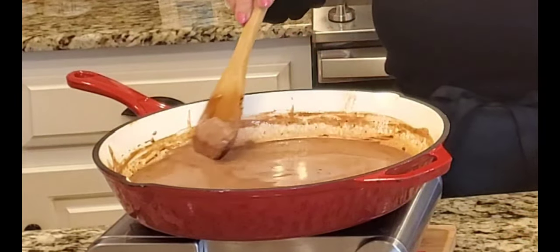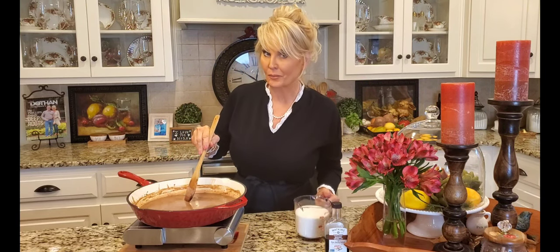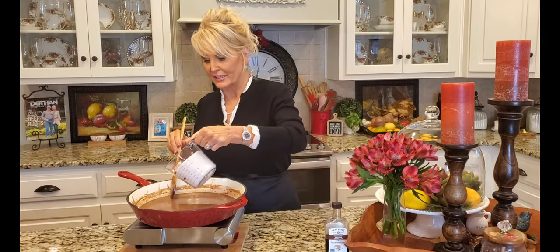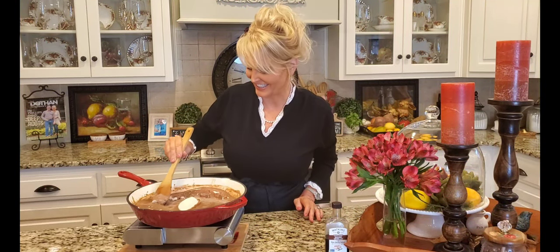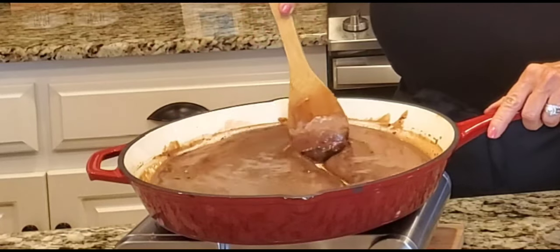The heavy cream — oh y'all, it is very very rich and decadent. I'm going to give this a stir and get everything nice and melted. My chocolate and butter have completely melted, and my milk has started to heat up. Now I'm going to add two cups of granulated sugar and stir it in — look at it getting nice and thick!